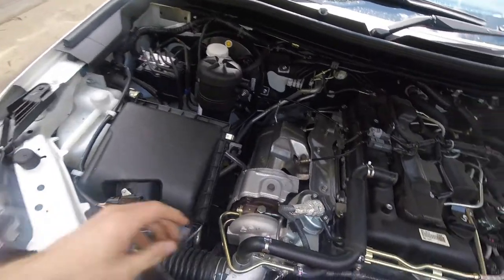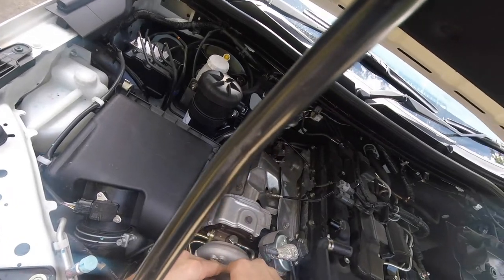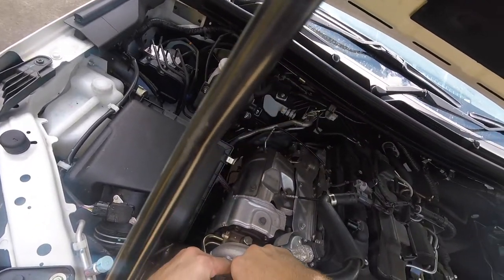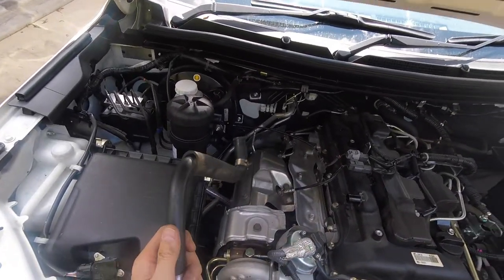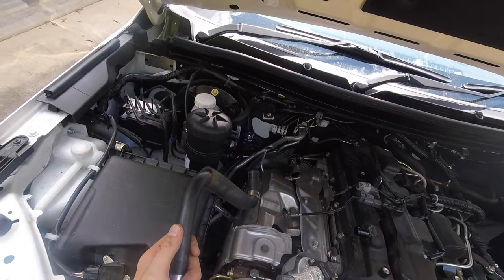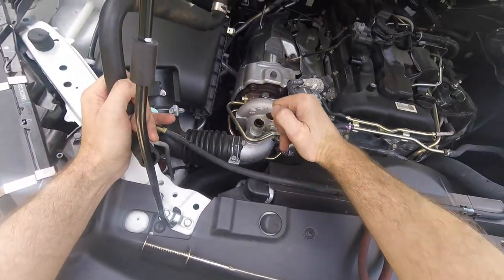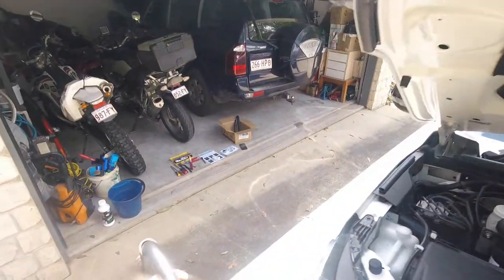Interesting to see how much oil is actually in this hose when we take it off. There's a bit in there — you can see that's the oil that's going back into the turbo and through the system. This is what we're trying to prevent.